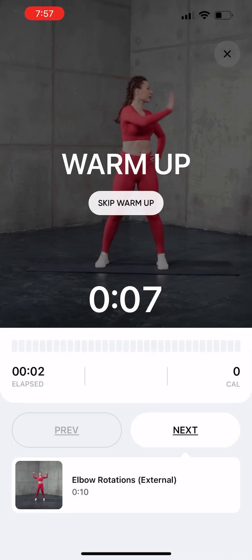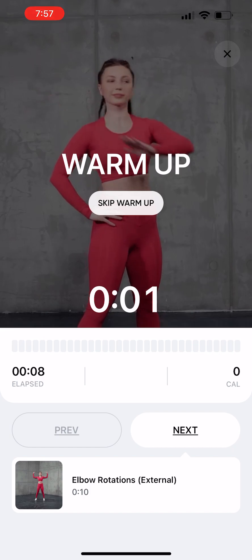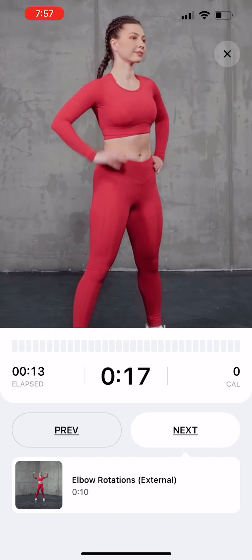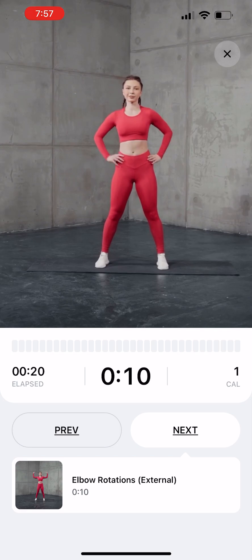Standing Rotations. From a standing position, reach one arm across your body as you twist at the waist. Repeat with the opposite arm reaching to the opposite side.